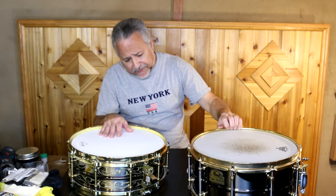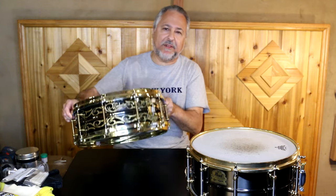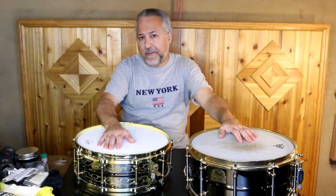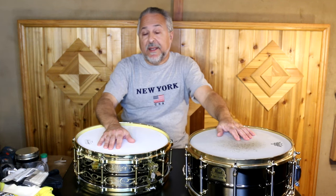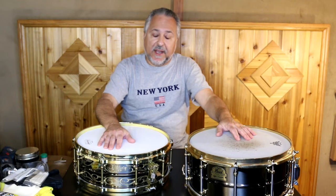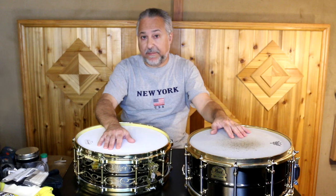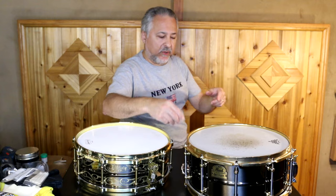This drum is in dire need of cleaning, as is this drum. I like to keep these clean. One of the best ways to keep a drum from oxidizing or having problems that are harder to fix down the road is to clean them regularly. I use several products for this, and today we're going to walk through those products. Then I'll take these drums apart and show you the bare shell and how I clean it.